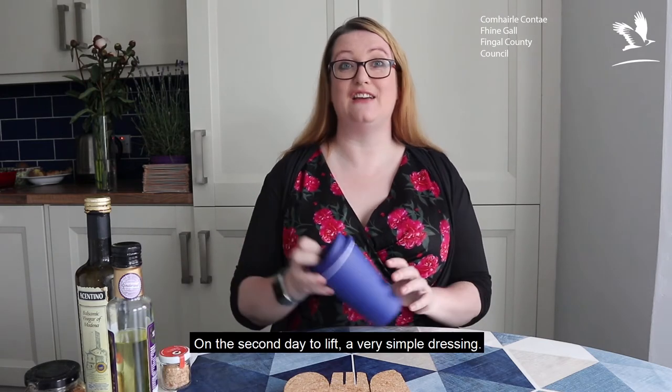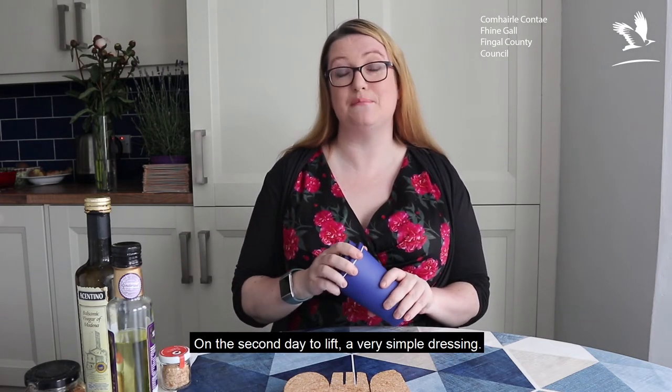For day two of the root vegetable sausage bake, it's actually a meal you can have as a salad for lunch the following day or even as a cold supper — you can of course heat it up in a pan. But I think what really lifts it on the second day is to make a very simple dressing. I'm using a keep cup today because it's absolutely perfect for making a salad dressing in, and it'll keep in the fridge for a couple of days.